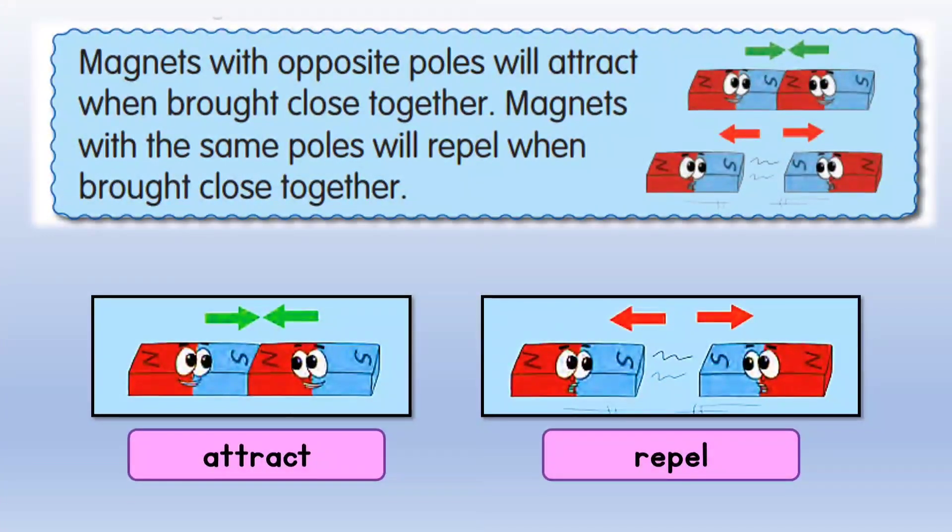So we can conclude that magnets with opposite poles will attract when brought close together. Magnets with the same poles will repel when brought close together.